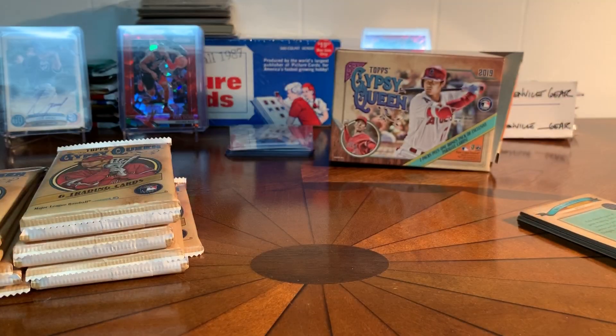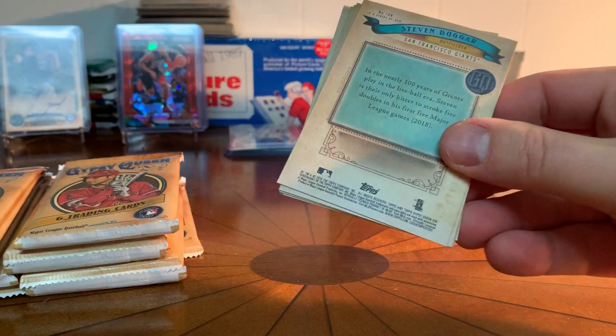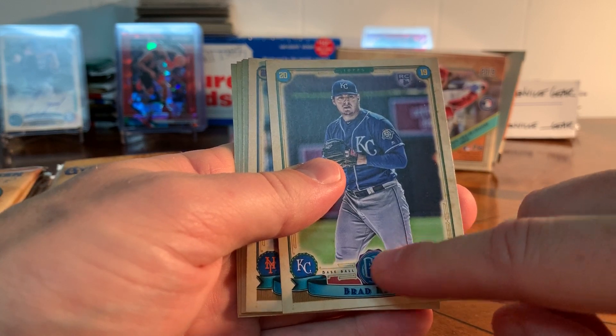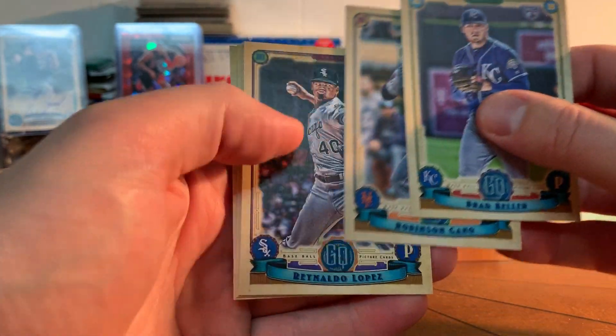Out of hobby boxes you can get some nice parallels with numbers and stuff. We're looking for logo swaps — if this has the Gypsy Queen logo, that's a logo swap. Some of them had a blank nameplate as well, which is kind of different. Nice base pack there.